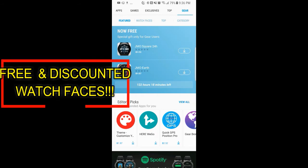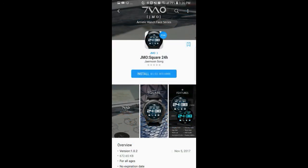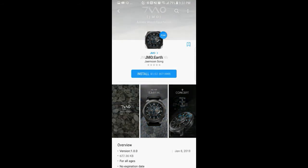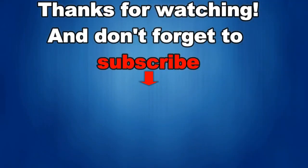That's all I have for now. I just want to get the word out to you to go download these free watch faces, which are ones you normally have to pay for. Time really is of the essence on this offer, so definitely go grab them before they disappear.